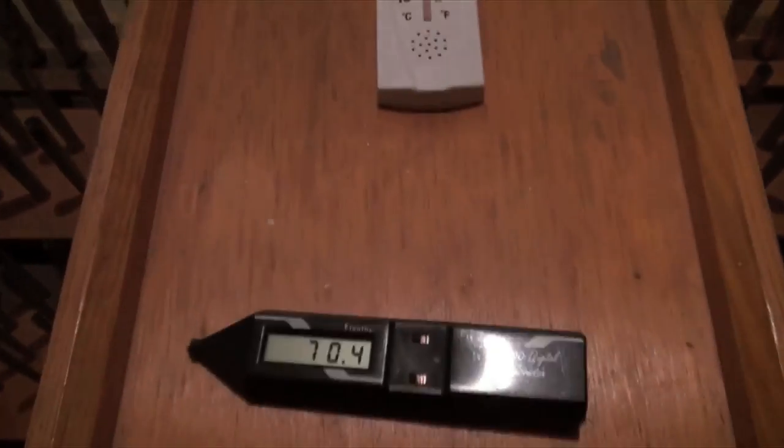Get my thermometer — it's always good to see — 70.4. Pretty warm for this organ. I've got my tools here, a couple of blunt instruments, and my little mixture mutes.